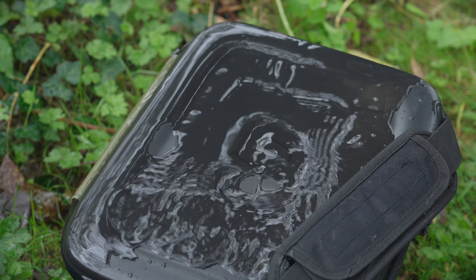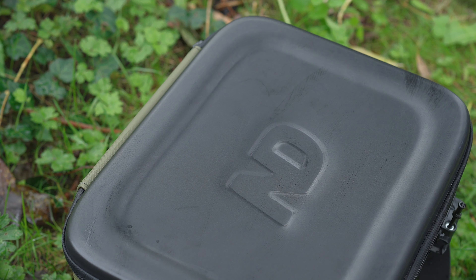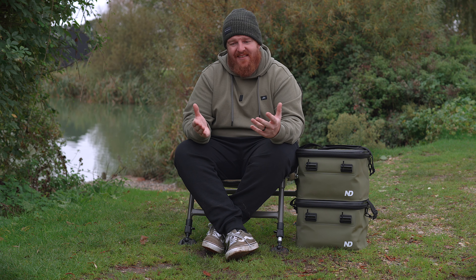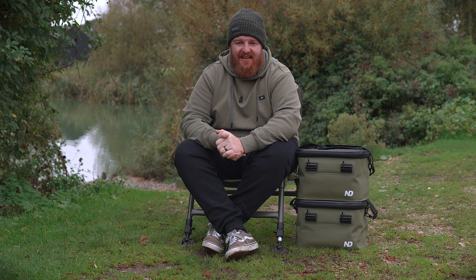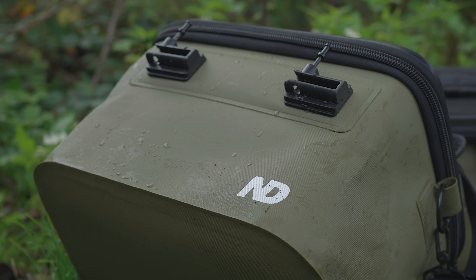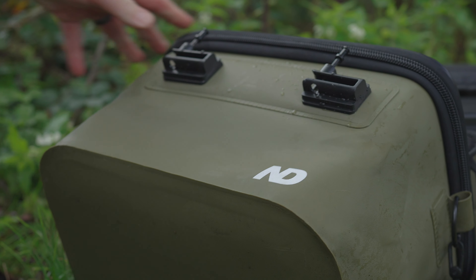A couple of those key attributes — first of all, these bags wipe clean. We've all been there with conventional material-style carryalls where you get them covered in mud, saturated in water, and you end up just looking at the bag thinking what exactly am I going to do with that. Well, that's not the case here. Simply get a cloth, a flannel, or a bit of kitchen roll, dampen it, and just wipe these bags and all the mud will come straight off, leaving you with a nice clean and respectable looking kit bag.